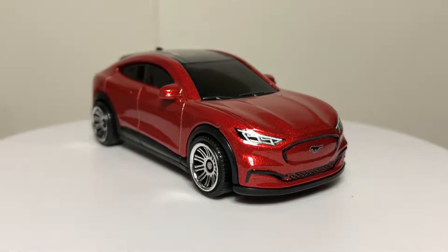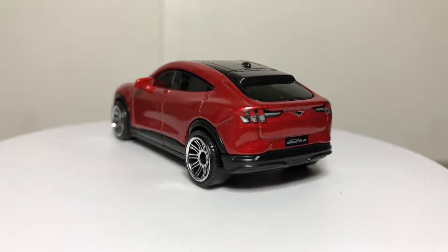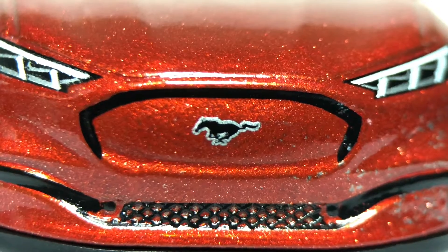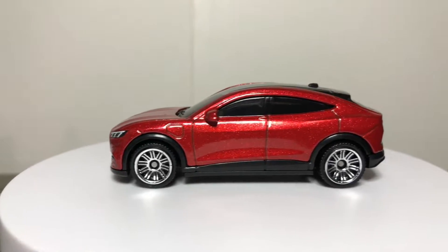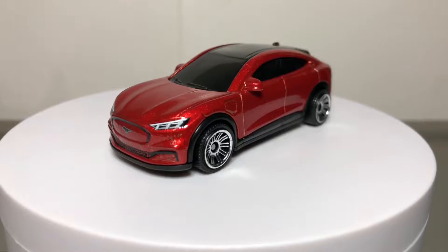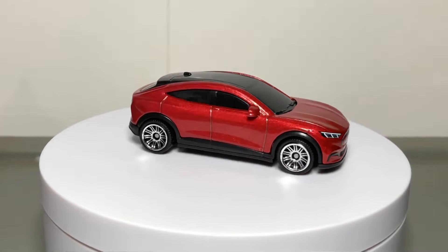The Ford Mustang Mach-E. This is Ford's first attempt at the EV marketplace and they chose a familiar nameplate, the Mustang brand, which many including me hated the idea of. It kind of put a stain on the Mustang heritage being an electric crossover style vehicle. They should have called it Mach-E, but Ford wanted to use their iconic nameplate to lure in consumers.